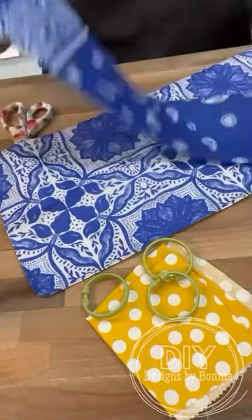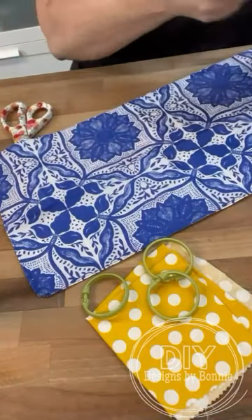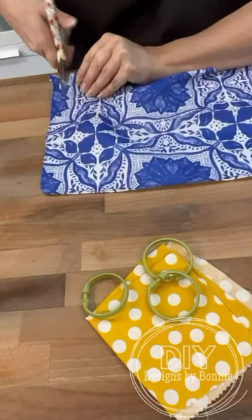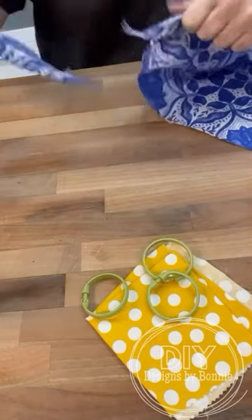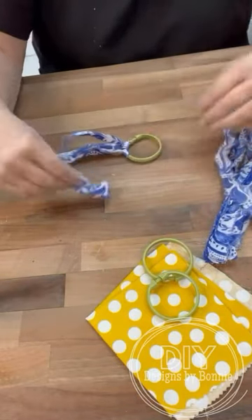Dollar Tree has some really cool new bandanas. I love this pack of blue ones. So we're going to take this one and we are going to just tear it into strips. I've got those shower curtain rings there, so we're going to turn this bandana into a flower.